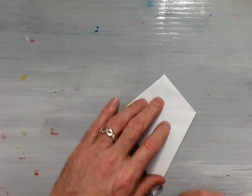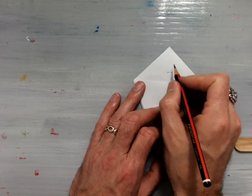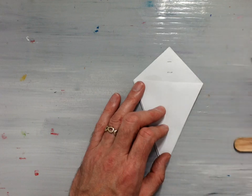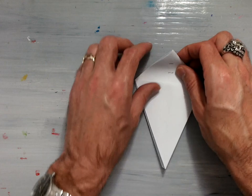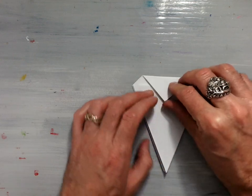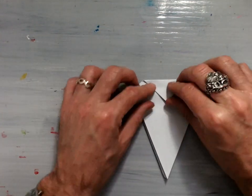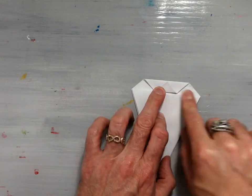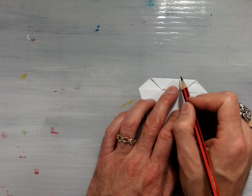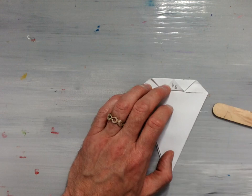Now, this is the little tricky part. You need to take this top triangle here and divide it into thirds, approximately here and here. If you're using the paper from the book, you'll see some very faint little red lines that actually divide this area into thirds for you. What you're going to want to do is valley fold downward so that this space here is a third, and then valley fold upwards so that this little triangle fits in between this crease and the top edge.